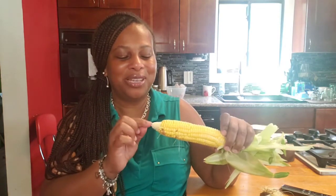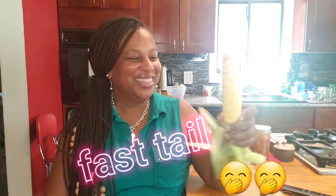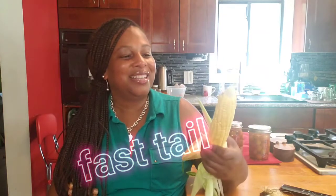I probably could have let it stay out there a little bit longer and it would have grown some kernels up here, but I'm fast — that's what they say in the south about folks who can't wait. They say they got to do it right now, just fast. So I pulled it.